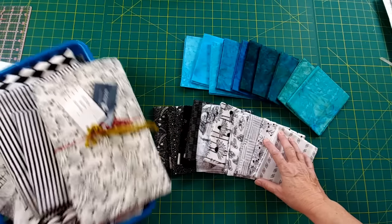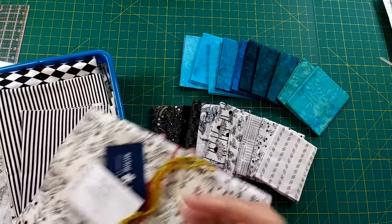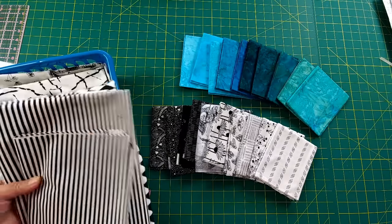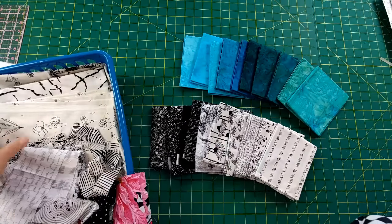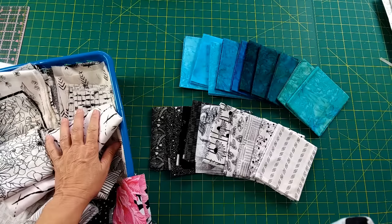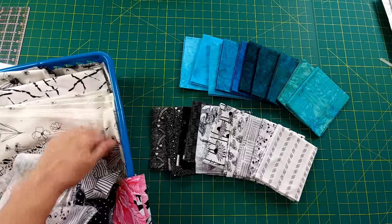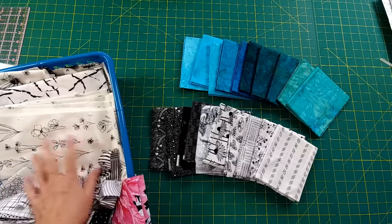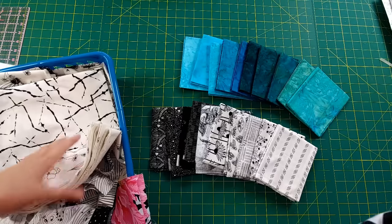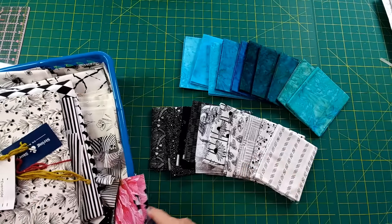I have my black and white bucket with some yardage in here. When I bought this fat quarter bundle, I also bought a three-yard cut of this particular print — I really liked it, and I keep these black and whites for bindings too. Most of what's in here are scrap pieces. I also have the Ali Kay Illustrations fabrics — I love these — and a batik that's a marbly crackle fabric. I'm probably not going to need those unless I use them for the back.